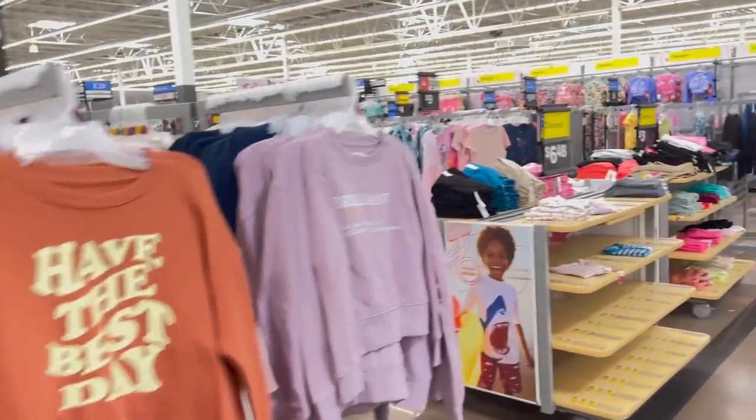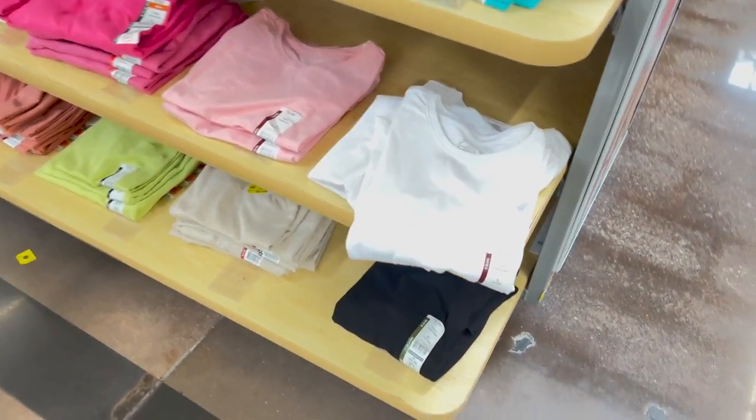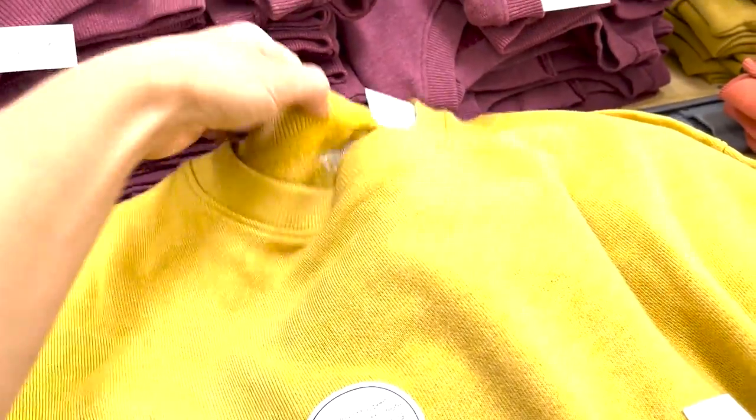When you go to your local Walmart, the first thing you want to do is search out the clothing items. You are looking for polyester items — that's typically what sublimates the best. The more polyester, the more vibrant the image, but I've found success even with 45%. It is a little faded and muted, so I wouldn't necessarily say that's a good item to sell, but it works great if you just need something in a pinch.